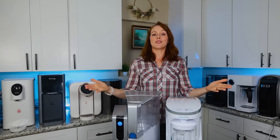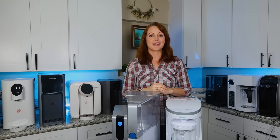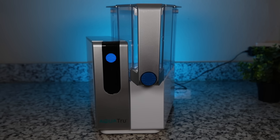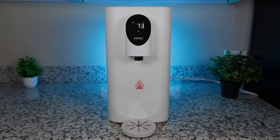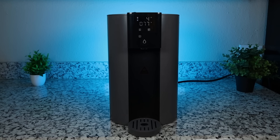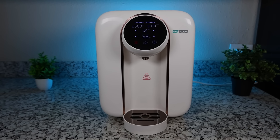First things first, let's introduce our 10 countertop RO models. We start with the two AquaTrue units: the AquaTrue Classic, which we've reviewed on this channel before, and the more lightweight AquaTrue Carafe. Next we have the APEC ROCT+, the Waterdrop C1H, and the new Aqua 4-stage countertop reverse osmosis system.